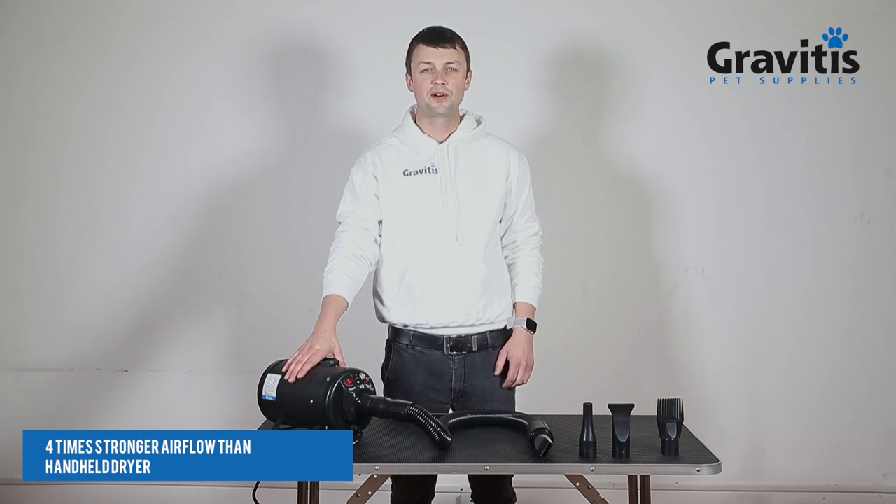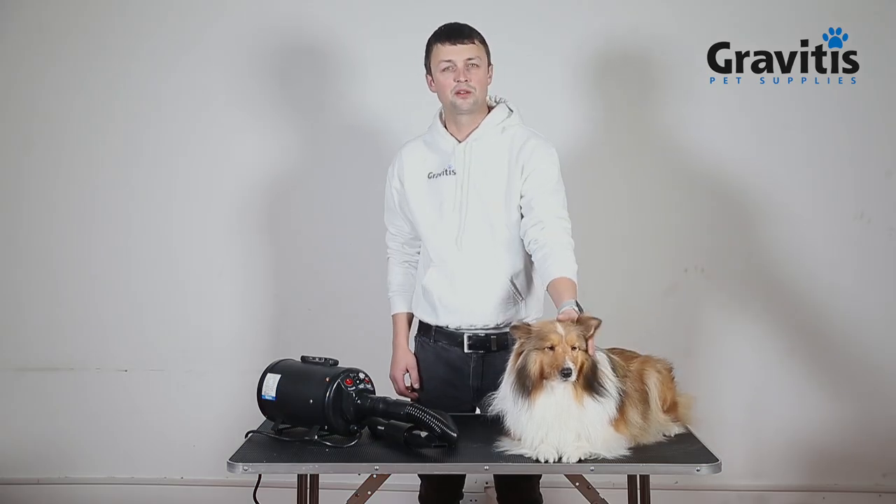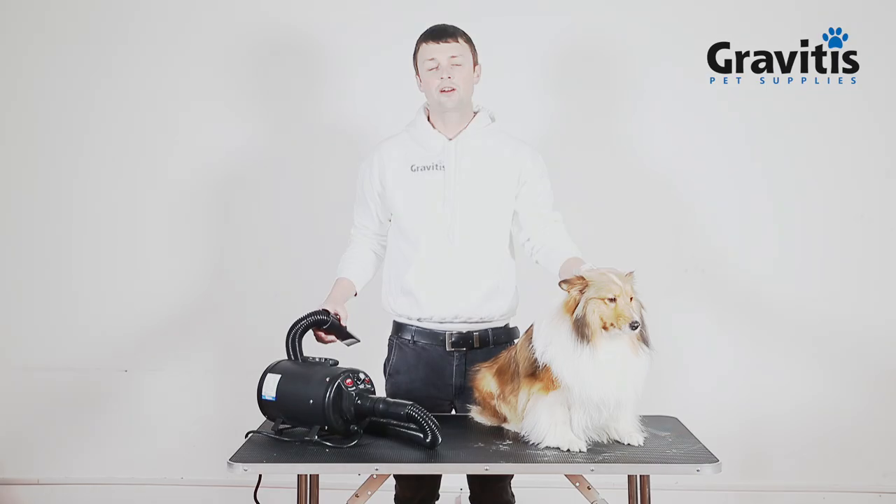This turbocharged motor will give you 4 times stronger airflow than any regular dryer. So if you have a long haired dog, this will be your best choice. Normally it would take you at least an hour to dry your dog with any handheld dryer, but with our dryer she is completely dry in less than 20 minutes.